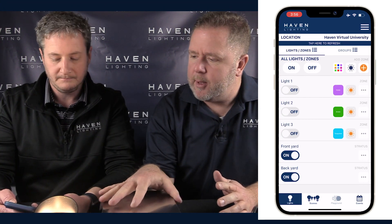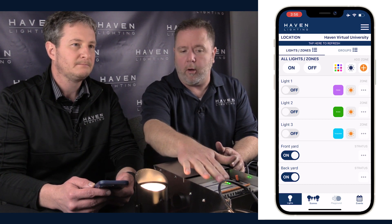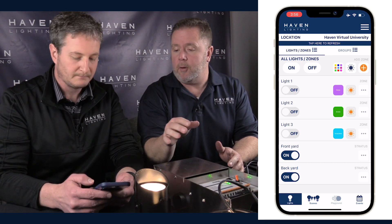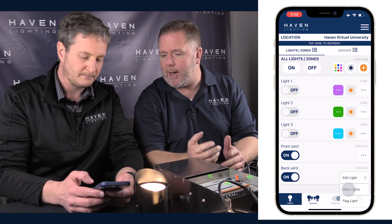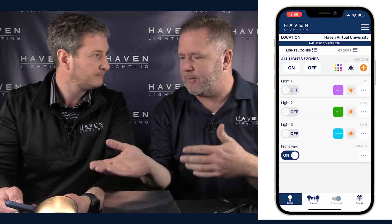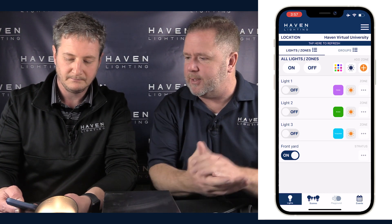One new feature that wasn't in the old app: sometimes customers were putting all the load on one zone and the other zone just wasn't used at all. They'd name the second zone 'unused' or similar. Now you can actually hide that second zone so the customer won't see it — it's not taking up screen space or causing confusion.